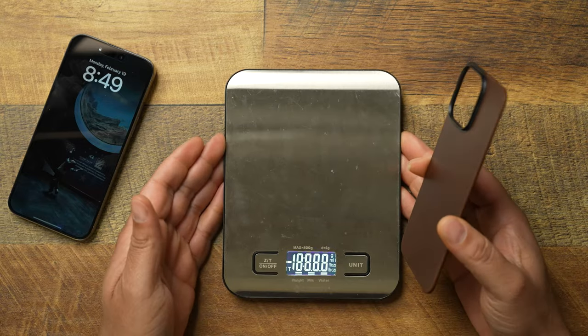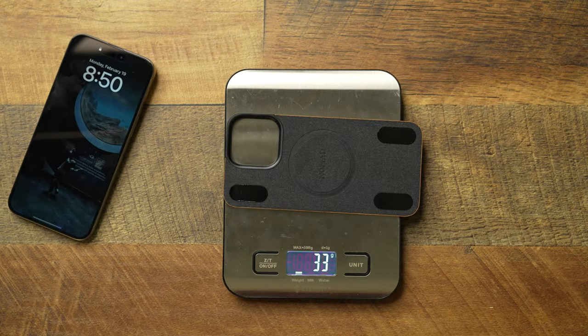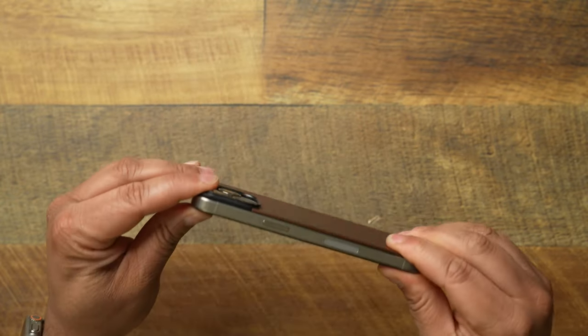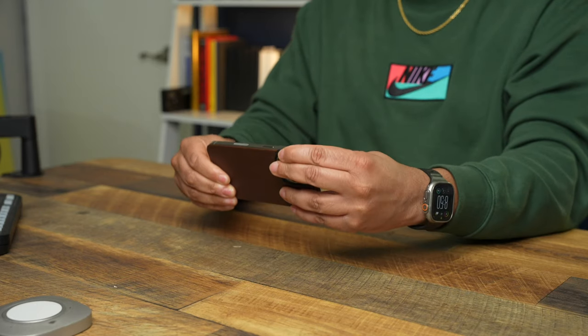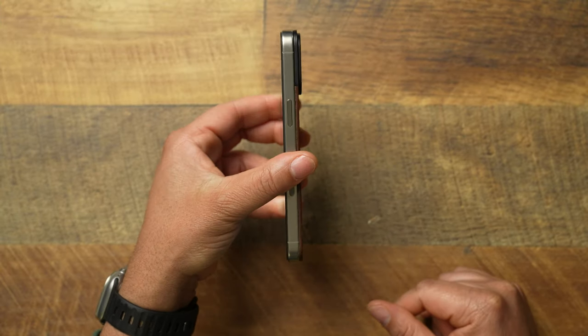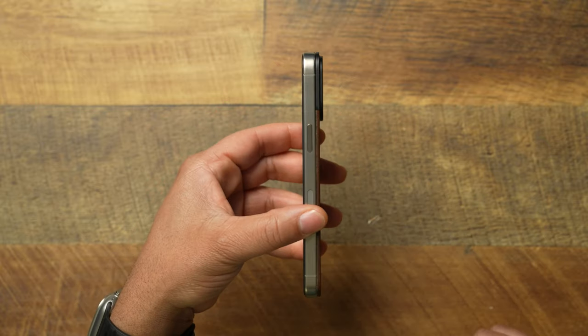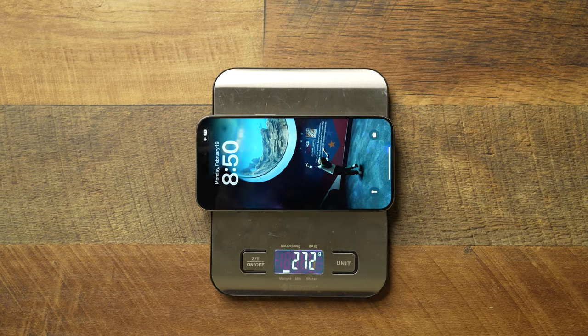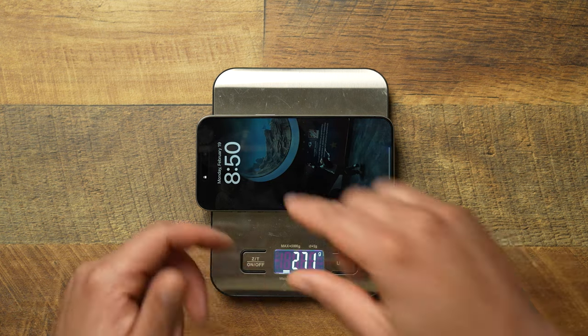This thing is feather light — let's go ahead and weigh it. It weighs 33 grams, almost as much as a super thin minimal clear case. So you've got a little bit of something to it, but nothing too bad. The way it works is it simply magnetizes to the back of your phone. Press those four corners where the adhesive pads are so it doesn't pop off automatically. With the Nomad magnetic leather back on, the iPhone 15 Pro Max weighs 271 grams.